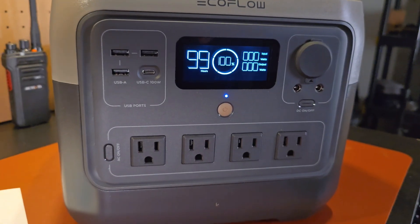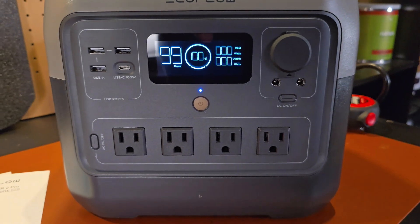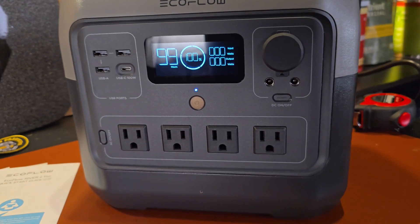If you haven't seen one of my power station review videos in the past, basically they work like this: we're going to go over the specifications of the power station, then we'll take a close-up look at all the inputs and outputs of the device. We'll talk about some of the pros and cons, we'll do some testing, and then we'll wrap it up.